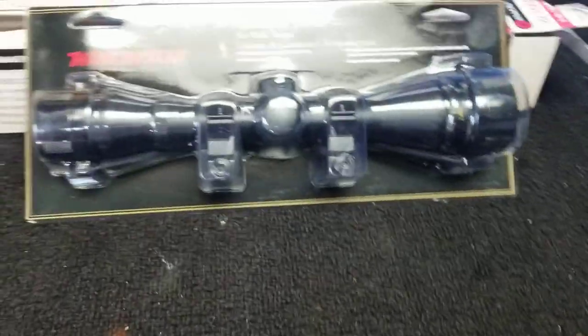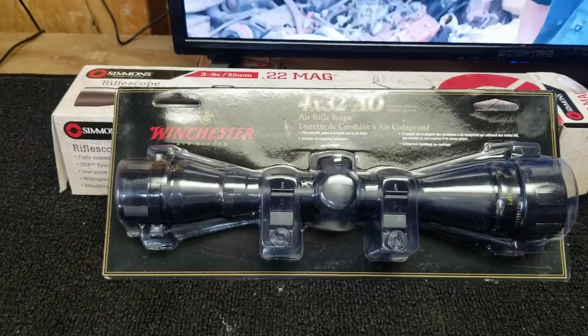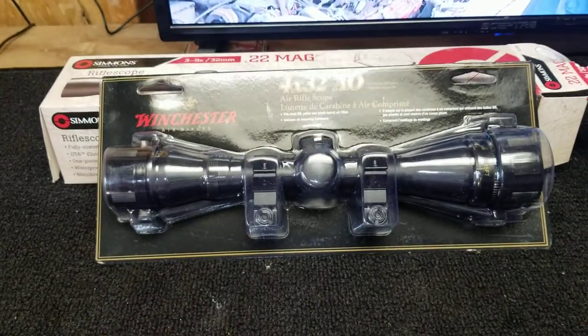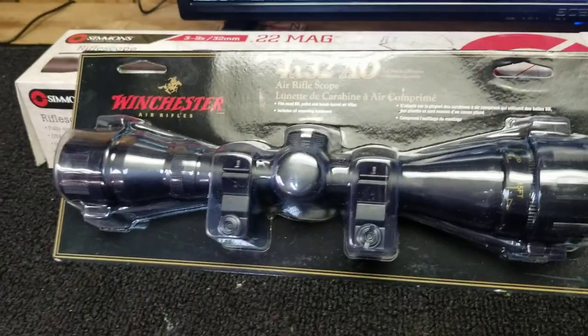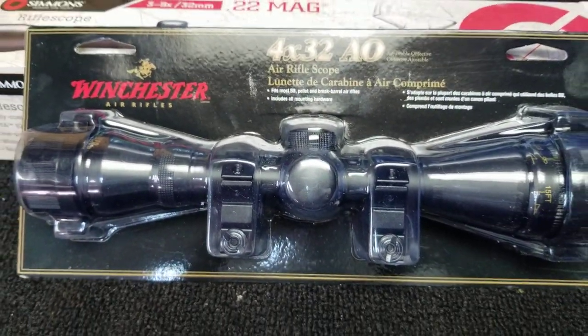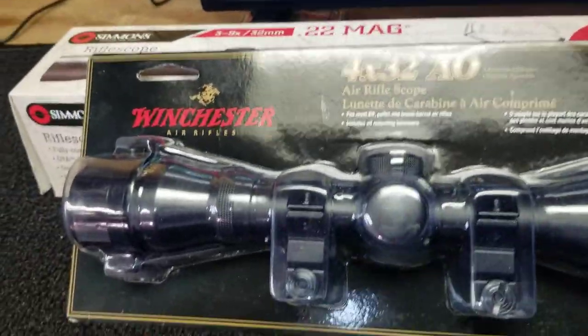It was about $35 on Amazon — something like that. I got another one because I am extremely impressed with this thing. I don't know who's making these for Daisy BB guns or Winchester, but they're fabulous.